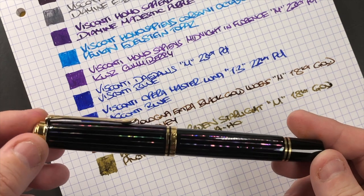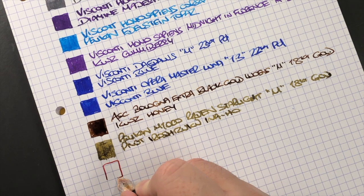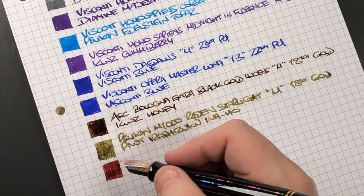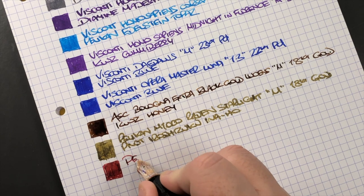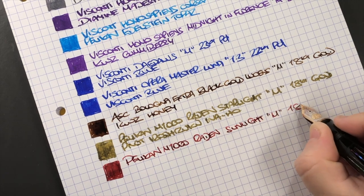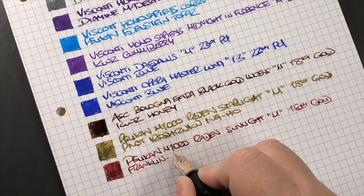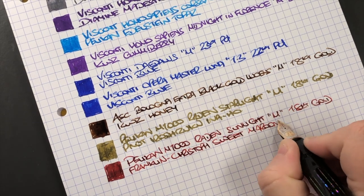Last but not least, the Pelikan M1000 Raden Sunlight — also a medium 18-carat gold nib. Although it's the same pen model as the Starlight, this one tends to be drier and also writes a narrower line, which may be an ink tendency as well. The ink in here is Franklin-Christophe Sweet Maroon, which is a lovely maroon-colored ink.